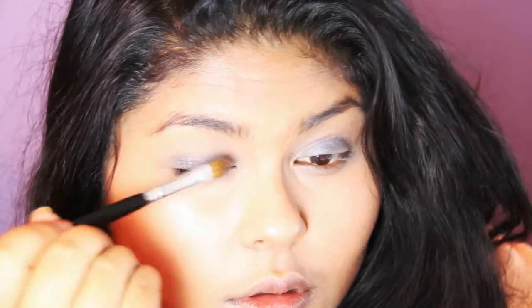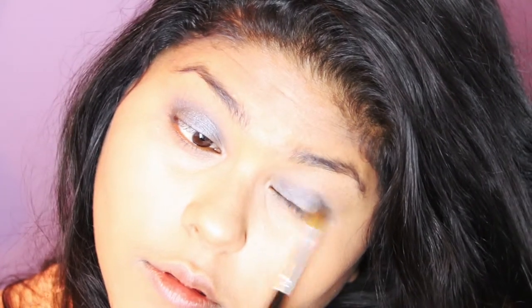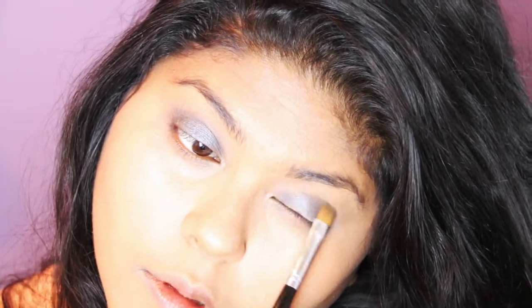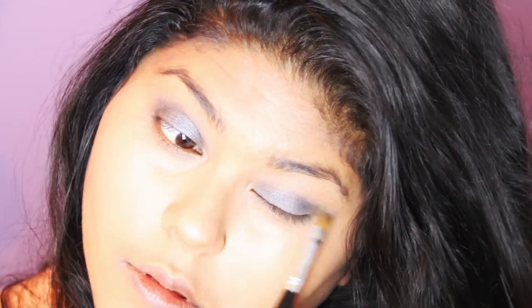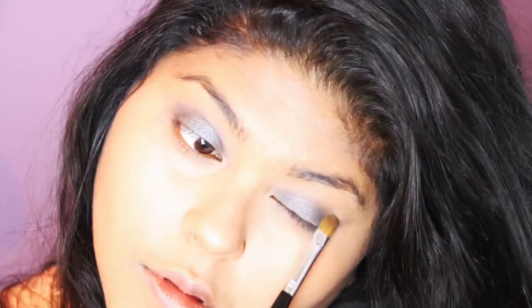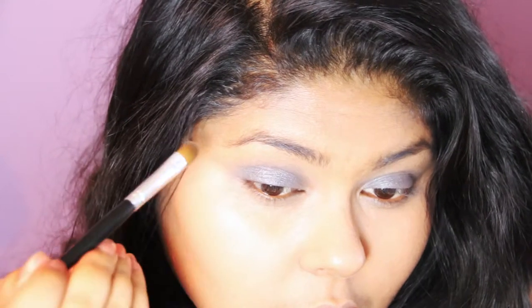I'm then going in with my Urban Decay Naked Palette, grabbing the shade Gun Metal, and applying this all over my eyelids with a flat shader brush. This is going to provide a nice base for the colour that's about to go on next, which is a semi-olive toned light metallic shade, closely resembling what Beyoncé has on her lids in the video for this particular makeup look.